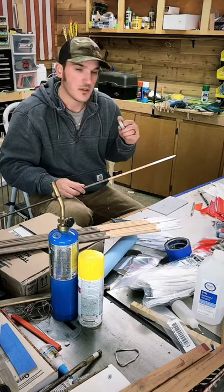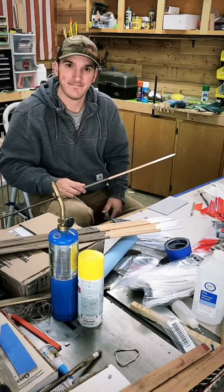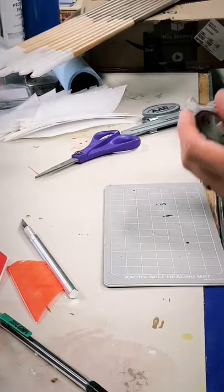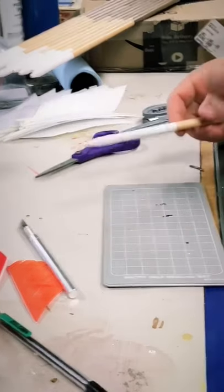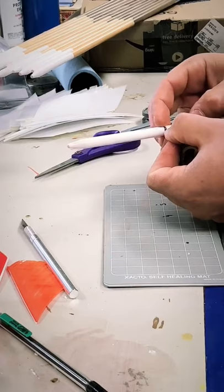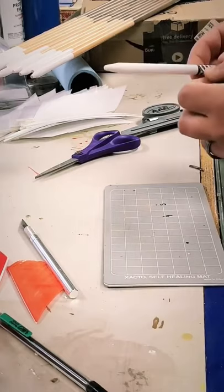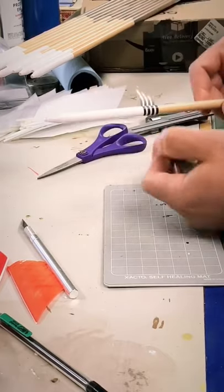We'll get the washi tape on all of them, go through the whole dozen, then dip them two more times, and then we'll be ready to fletch. Because I started all my paint on a pencil line, they're all consistent. As long as I start all the washi tapes in the same spot on each shaft I should have a consistent product. I'm going to overlap the first black line with the shaft and pull tight, giving myself about a wrap and a half.